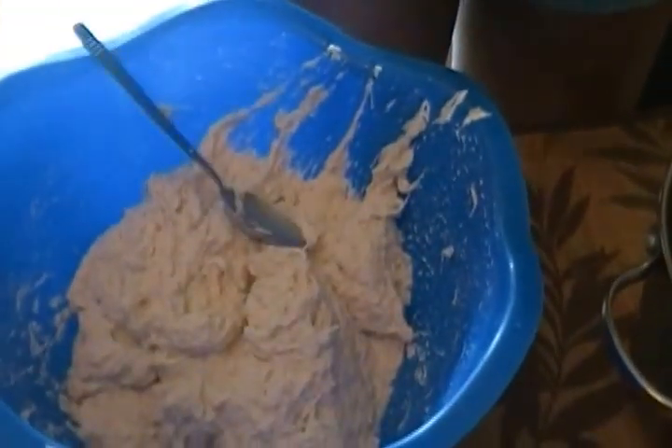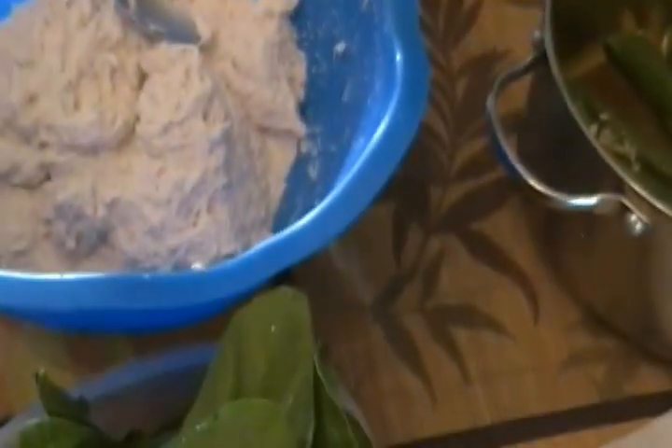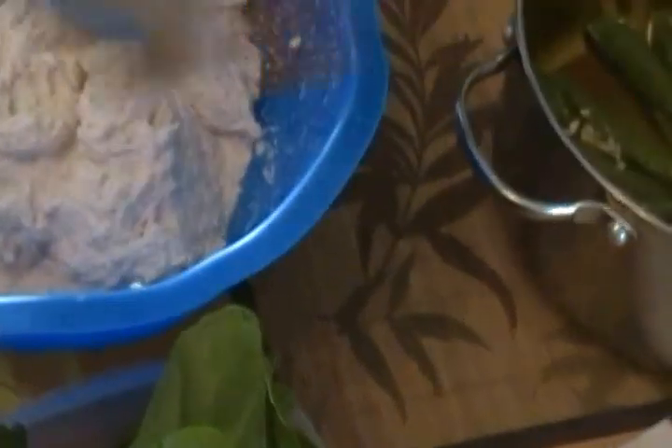Let's begin the tying process. First I'll put a little bit of oil in the pot and mix, making sure it's all over the pot. This is how I tie my ekwang — I put a little batter on the leaf and fold it up.